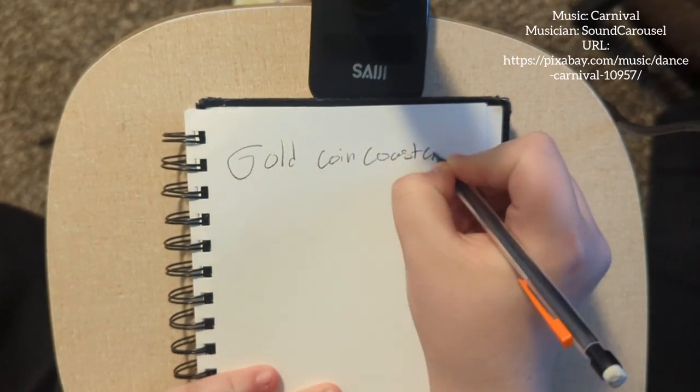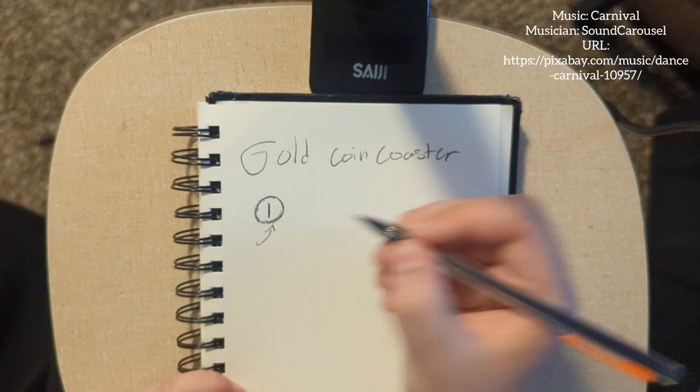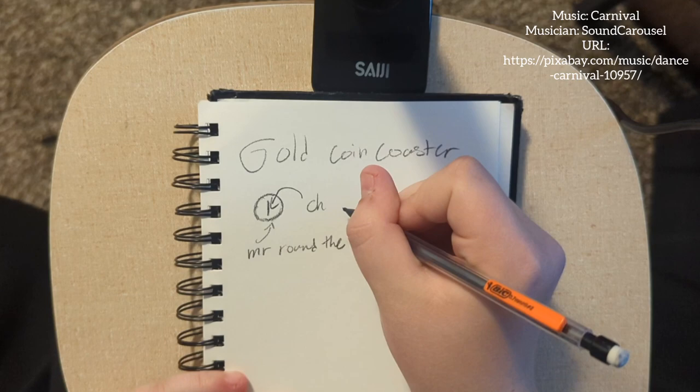Hello everyone and welcome to my YouTube channel. Today I'm going to show you my process on how I make crochet patterns. This is not even close to the best way on how to do it, it's just how I prefer to do it.